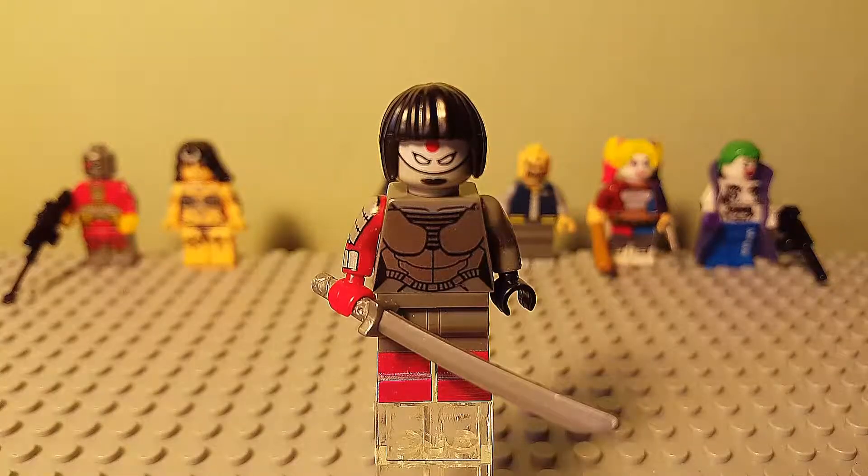Before we go any further with the figures, I'd just like to apologise for the lighting in this video. The light I normally use is at uni, which is the other end of the country, and I couldn't really bring it back with me on the plane. So I'm having to use a different light which I have here at home, so it's got a slight yellow tinge to it, which does slightly affect the colours of the figures — just bear that in mind while we're looking at them.